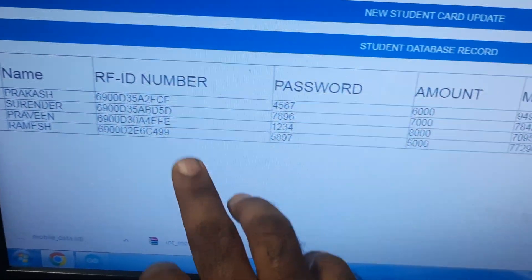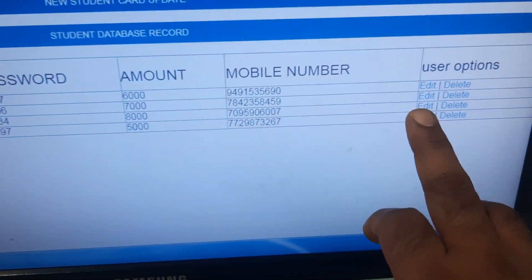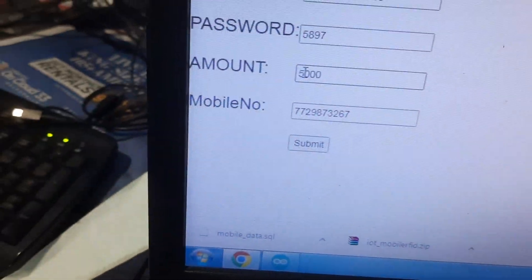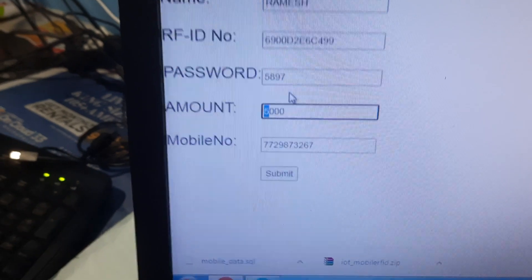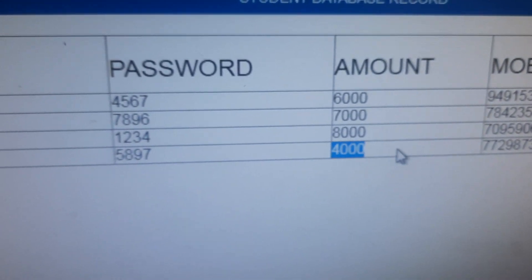On the website, we enter names, card numbers, amounts, passwords, and mobile numbers. We can also edit these values. For example, if I edit the amount to 5000, it can be changed to 10,000, 8,000, 6,000, or 4,000. I entered 4000 and submitted — it shows 'amount saved: 4000'. This is mainly for student application purposes.